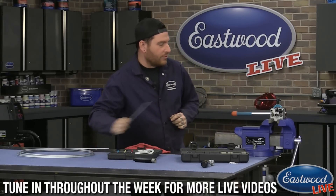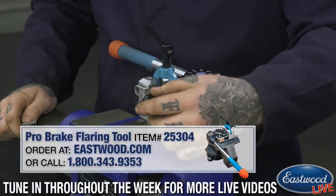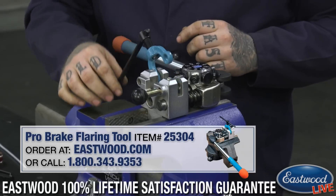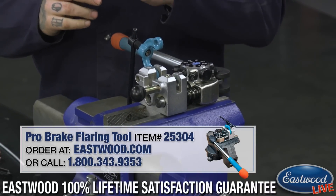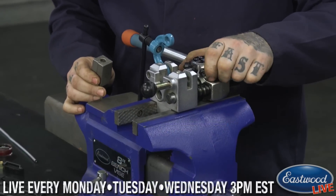One of our staple tools here that I'm going to show you guys is our pro flaring tool. The pro flaring tool is a little different than a normal flaring tool you'd buy cheap at your auto parts store. It's a turret style, so it has a removable head on the top that you can remove.